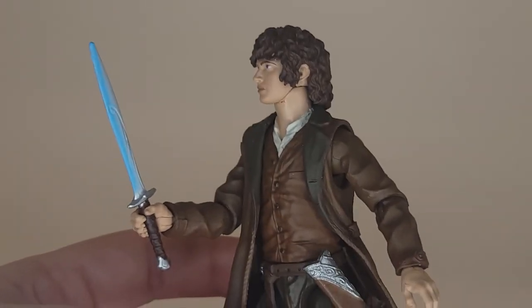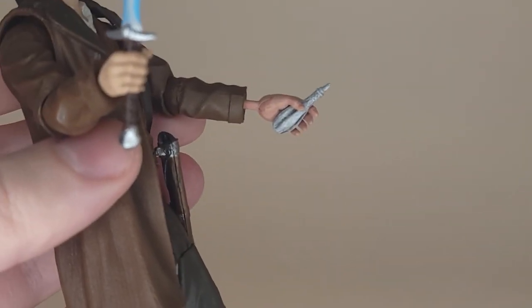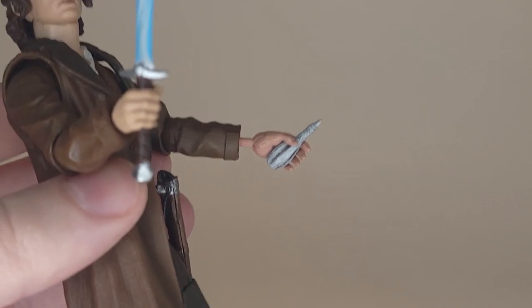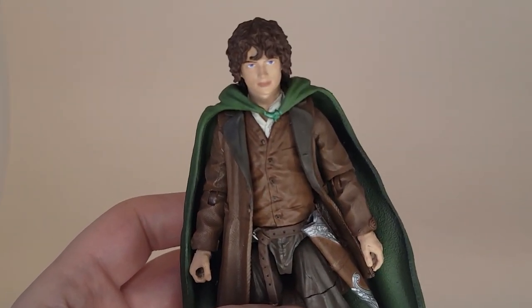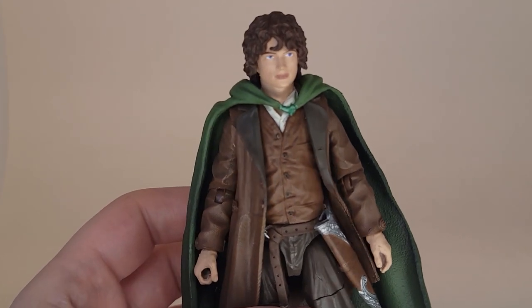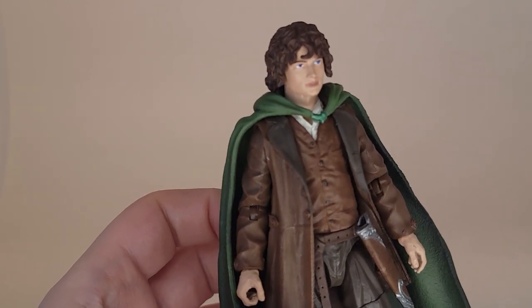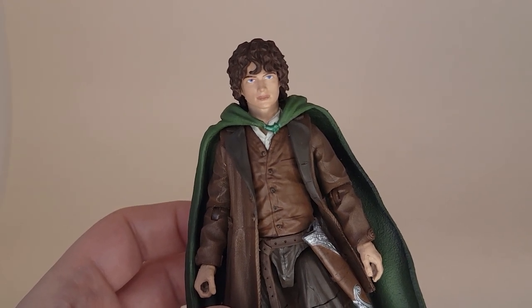A few of Sam's accessories are compatible with Frodo. Frodo can hold the glowing Sting. For the Phial of Galadriel, the pin is longer on Sam's hands than Frodo's, so Frodo will have to use the original one he came with. As for the cloak, I was able to wrestle it onto Frodo — his head pops off, just not as easily as Sam's. His hobbit mullet was getting in the way, but I put Frodo's head on backwards, rotated it, and he was able to wear the cloak.